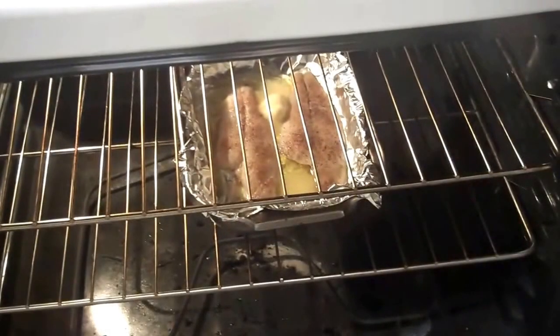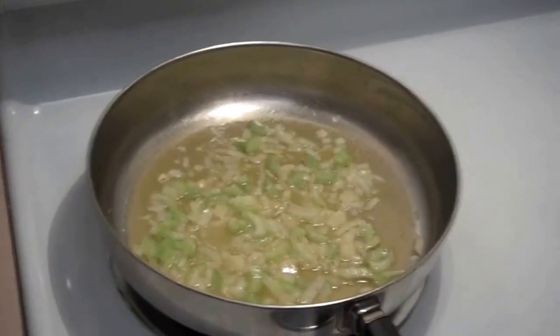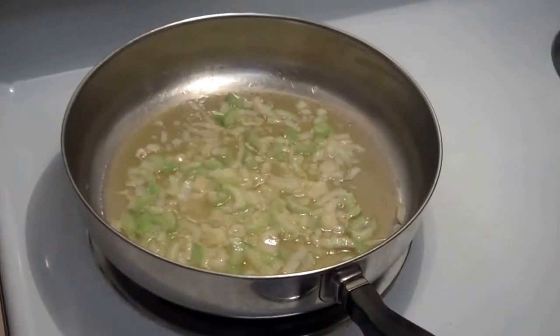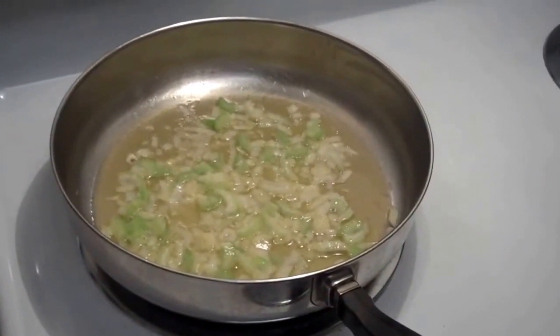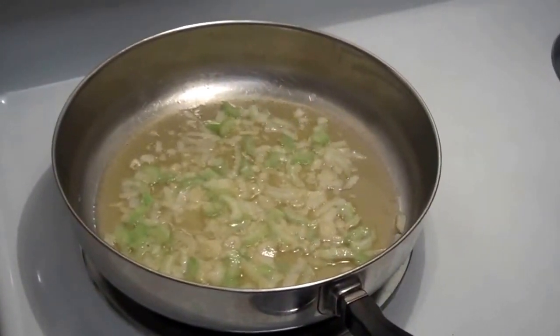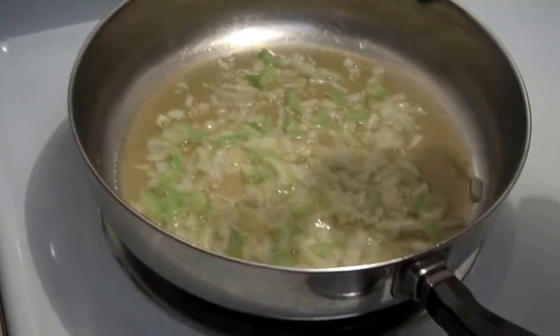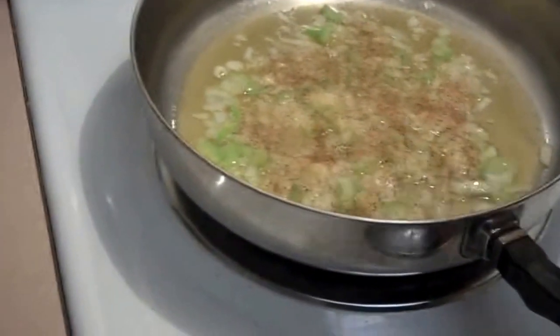I have popped my fish into a 350 degree oven, and now I'm going to do my vegetables. We've got the garlic started; I added in the onions and the celery. I'm going to get those going, sautéed, and season my pot next. I'll use Mrs. Dash Table Blend again to season this — I call it seasoning in my pot — and then some pepper. It's real simple here.